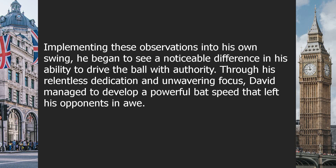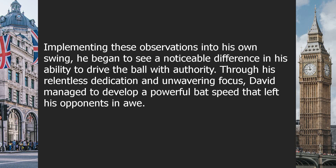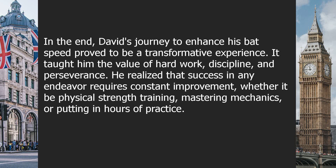Through his relentless dedication and unwavering focus, David managed to develop a powerful bat speed that left his opponents in awe. The sound of the ball connecting with his bat reverberated through the stadium, as each hit seemed to defy gravity. His explosive hits soared over outfield fences, leaving fans in a state of utter disbelief. In the end, David's journey to enhance his bat speed proved to be a transformative experience — teaching him the value of hard work, discipline, and perseverance.